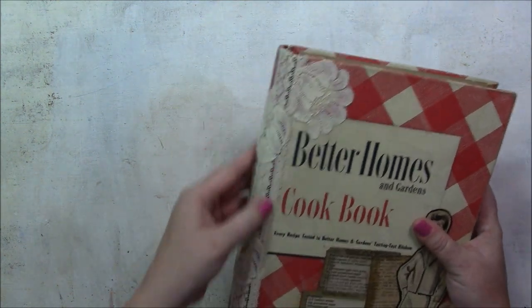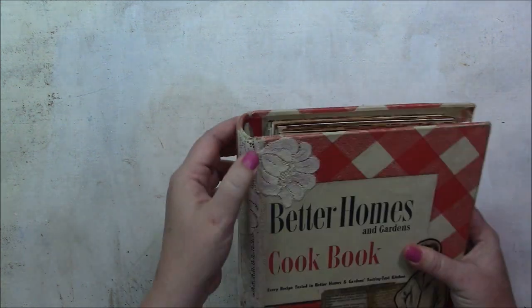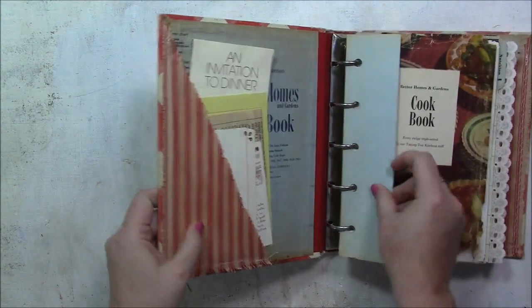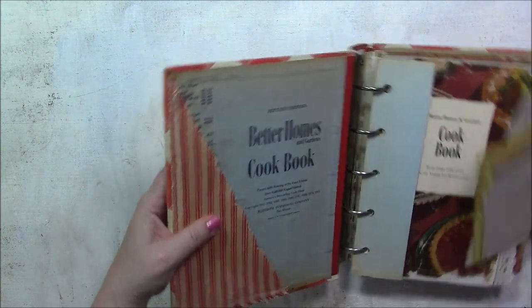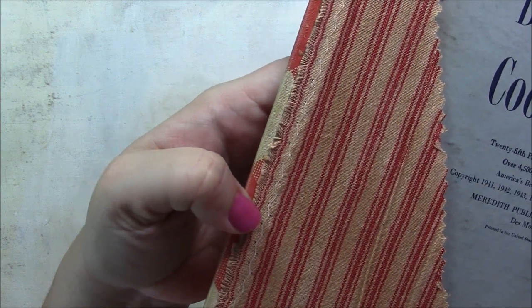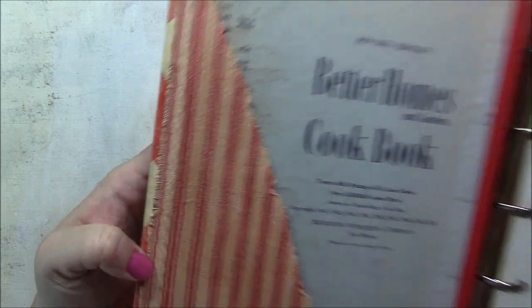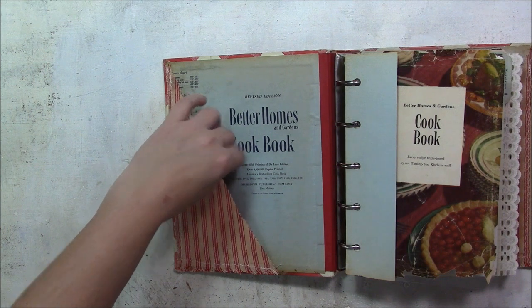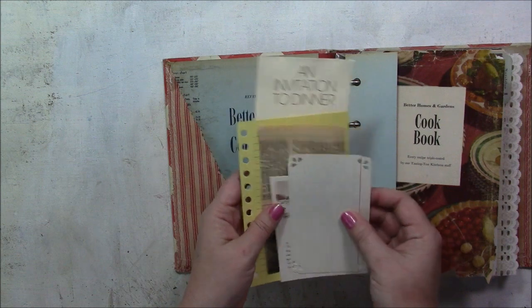There is lace on the binding to help it stay secure because the binding was separating on the cover. Inside is a fabric pocket or tuck spot with a little bit of zigzag stitch on the edge. I stick-stitched the fabric first and then glued it into the book. In this tuck spot I have an invitation to dinner, a little restaurant card.